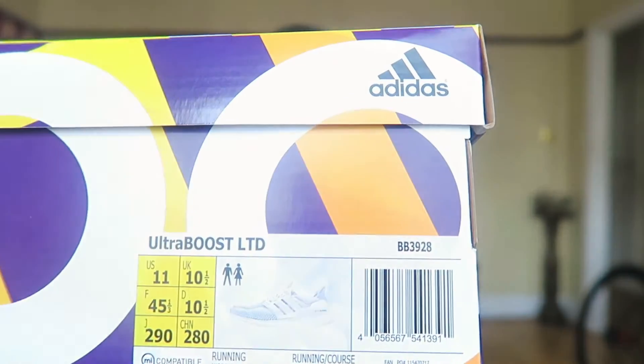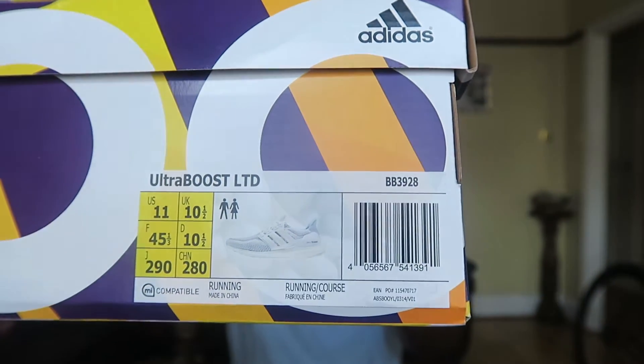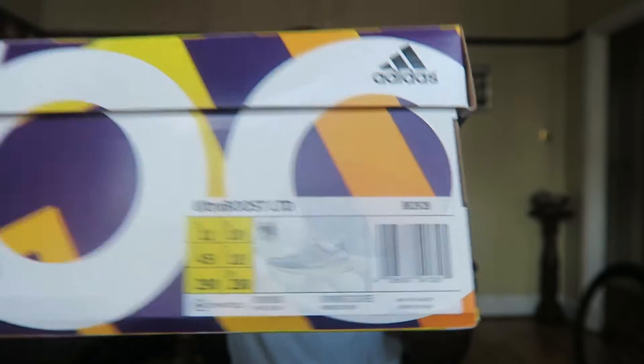There is a story behind how I got these kicks but I actually don't want to get into it because it'll probably piss me off. Let's just say it's not a good thing, but I got them so let's forget about all that. Anyway, onto the box — these are Adidas Ultra Boosts, they are the 2.0s, and these are the white ones from the Reflective Pack.